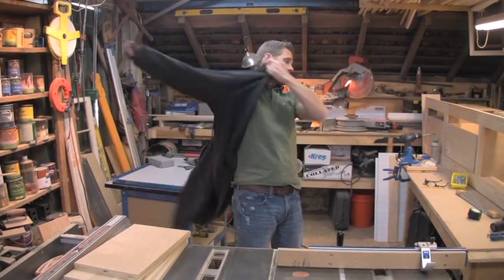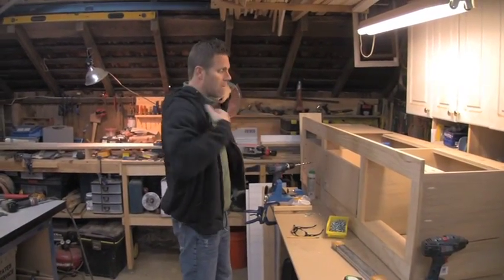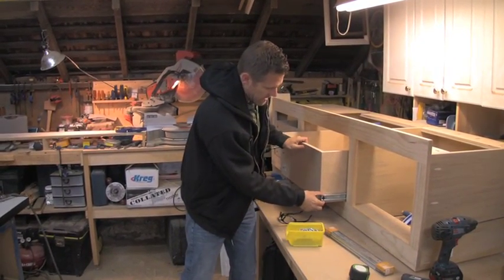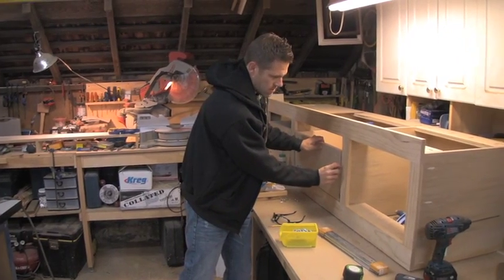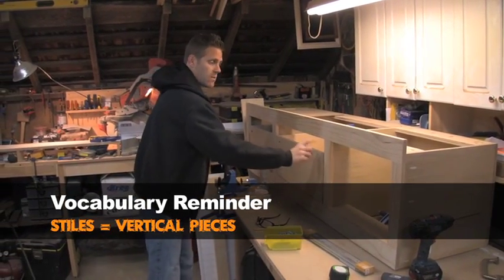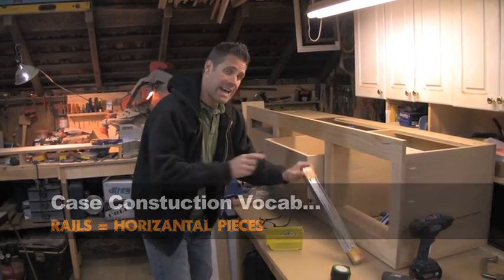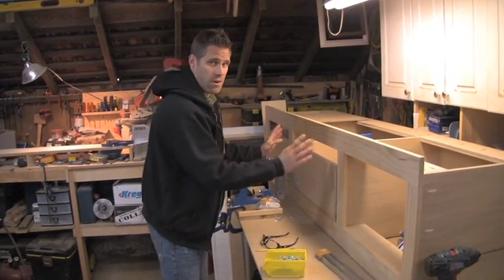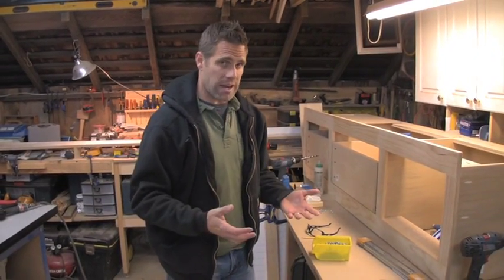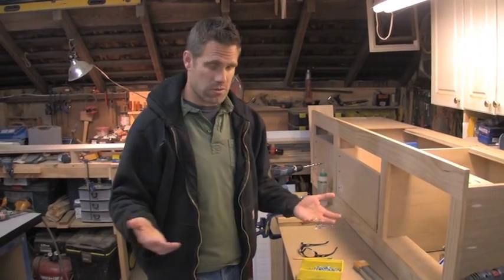Now we're on to actually building the drawers. I went ahead and built a couple already and installed them so you can see what's going on. The distance from the side of your drawer to the frame or rail is a half inch on either side. So your drawer box is an inch smaller than the opening. Whatever slides you use, check their directions to make sure you're complying with that, because if your drawer is slightly bigger or smaller you'll have all sorts of problems.